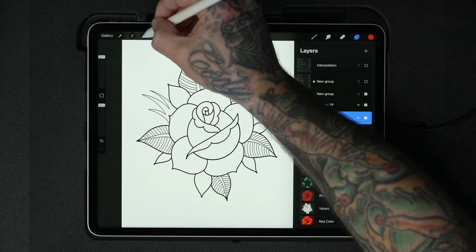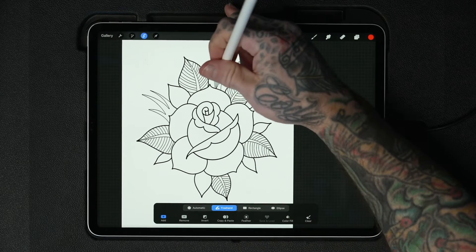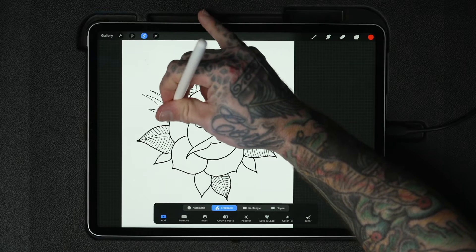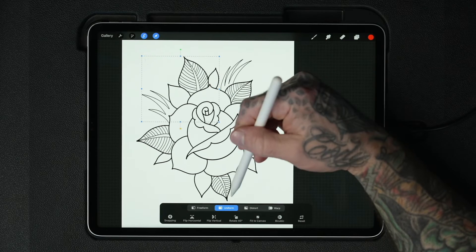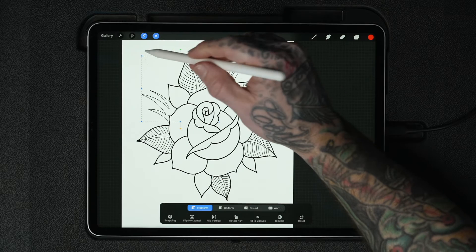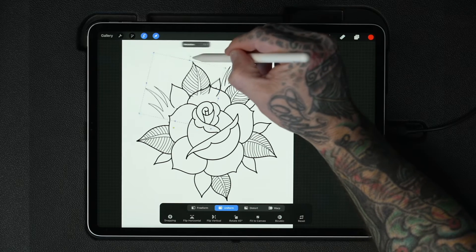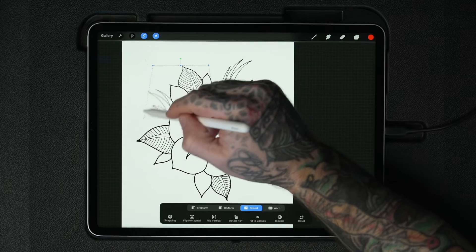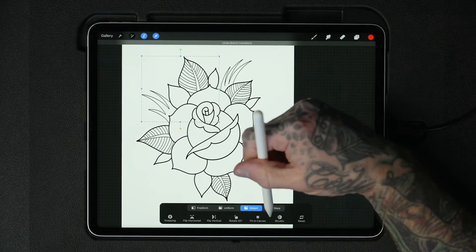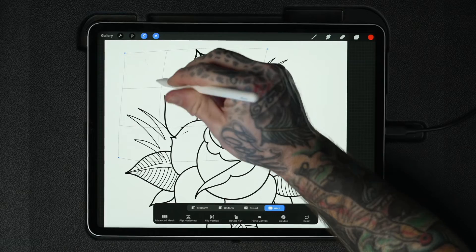After you've made a selection, let's say you want to quickly move something around. You can select a part and then tap the transform button, which brings up the transform menu with options like freeform, which lets you go totally freeform; uniform, which lets you scale up and down or rotate using the green handle; distort; and finally warp, which is probably the coolest because you can grab all these different points and pull your drawing around like sculpting with clay.